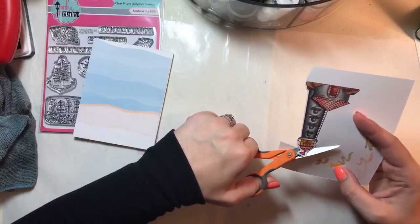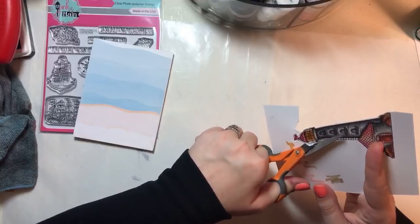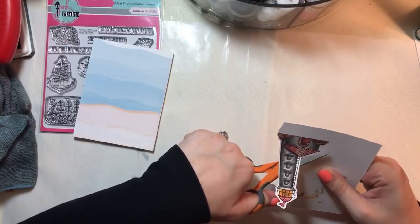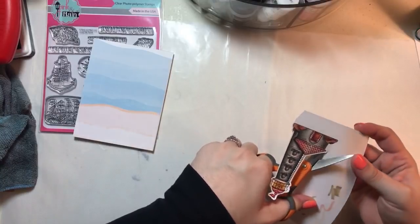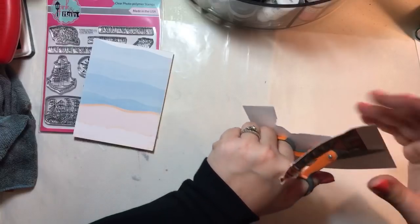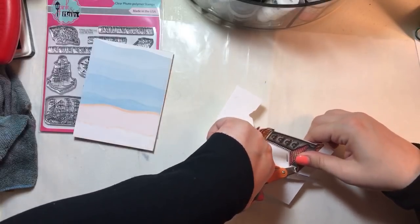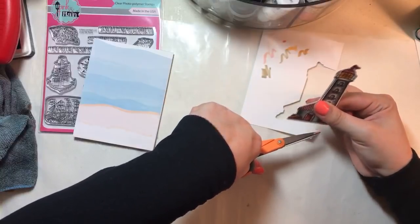I've got some videos that recently came out if you haven't checked them out. I just did the Save the Crafty YouTuber video hop and I made a watercolor card using Altenew stamps and then Tombow dual brush markers. If you haven't checked that out, I would definitely go over there — it's a massive video hop with lots of prizes to win. Every video you comment on gets you entered to win a prize.